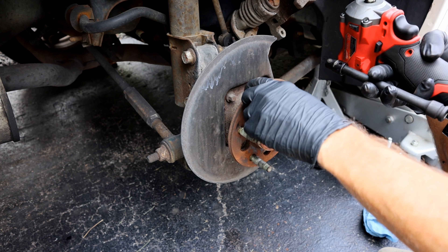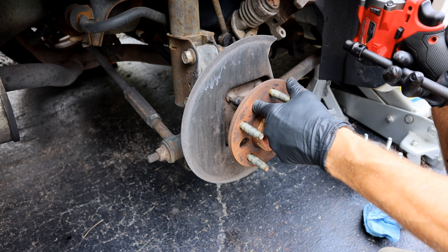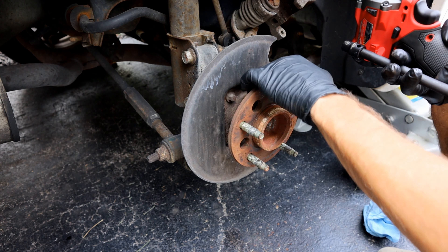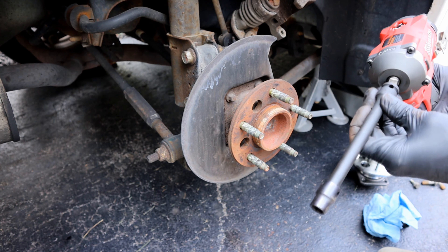To get these four bolts removed, it's just going to be a 10mm. You'll notice these little holes right here — you can use these to access those bolts. Or if you don't have those on your hub, a lot of times you can get an open-end wrench or a pivoting socket in there to access those bolts as well.